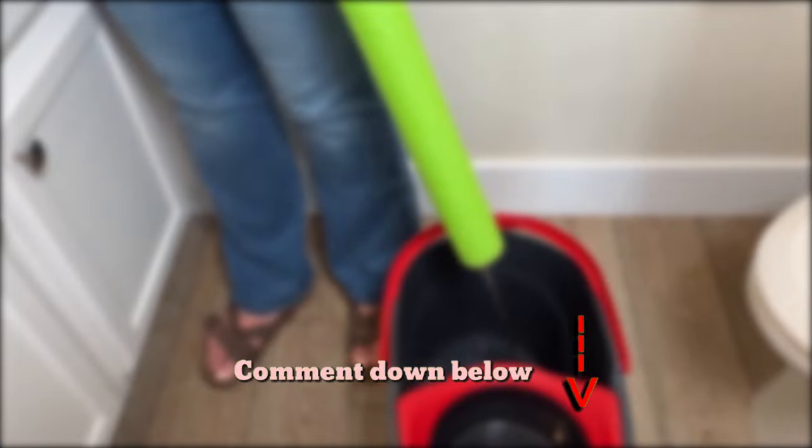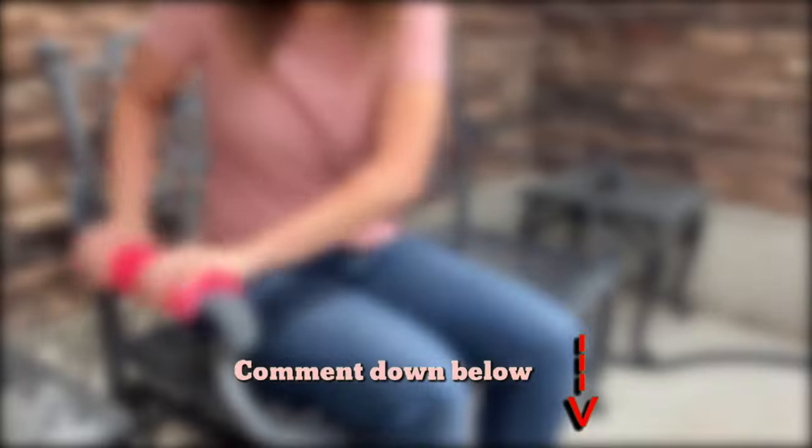I would like to know what your favorite pool noodle hack is so far. Comment below to let me know.